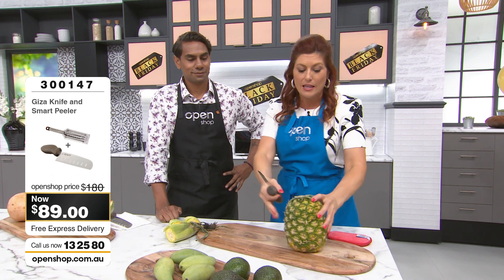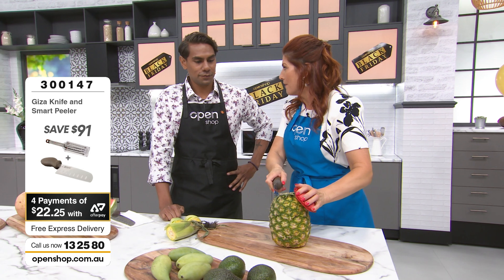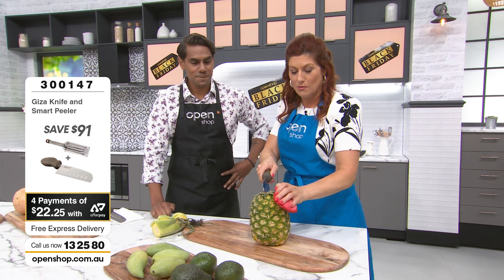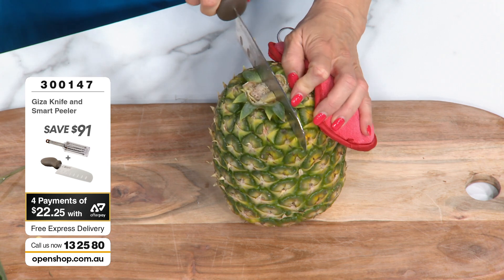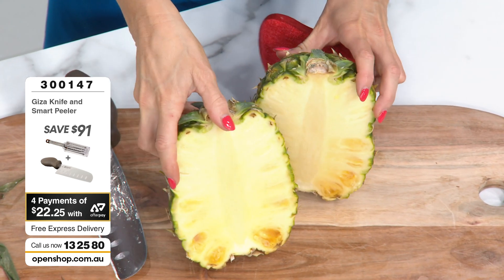We grip it with the handle like that. This pineapple normally requires a saw like something from the garage to get through — and it's spiky as anything. I'm holding it with a pot holder here. Ready? We are through in one clean swoop. Absolute ease.